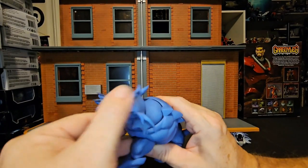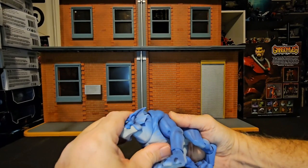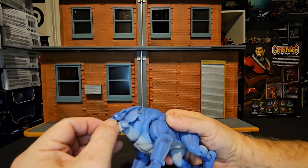He can look up a little bit and down, not so much. But he does have that alternate face, and the jaw does open up.